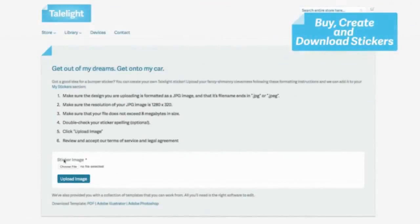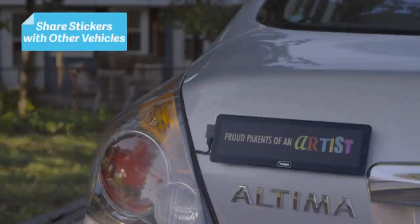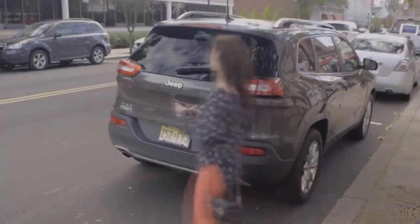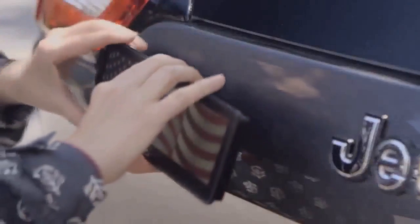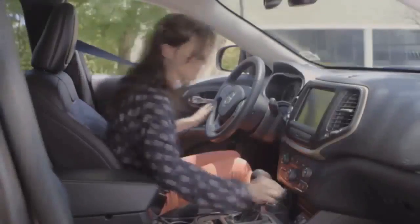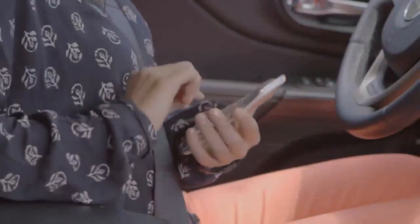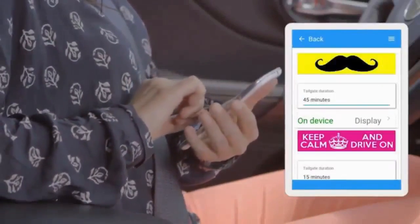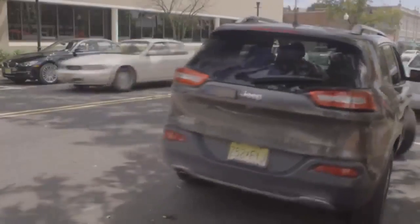Buy, create, and download bumper stickers. Set your stickers to rotate on your schedule. You can own and manage multiple displays, making it easy to share stickers between all of your cars. It's easy to get your mode on the road: simply attach the Taillight display to your vehicle's bumper, connect the USB cord inside the car, sync the Taillight display using our convenient app and download your stickers. Then start your engine and start sharing your modes.